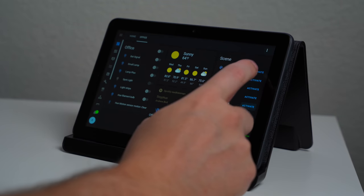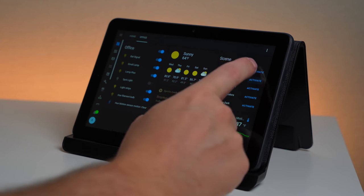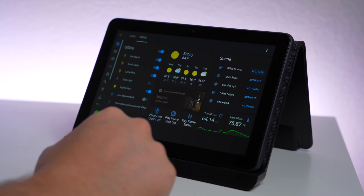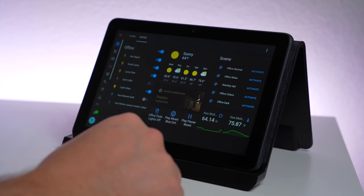Next up, Home Assistant. As many of you know, I recently started using Home Assistant more, and their dashboards were one of the main reasons for that. It's included so you do not have to pay for third-party apps, it's extremely customizable, and it's surprisingly easy to use. I did not expect this, because usually you hear people talk about Home Assistant and it sounds scary and difficult to use, but it's not that bad.